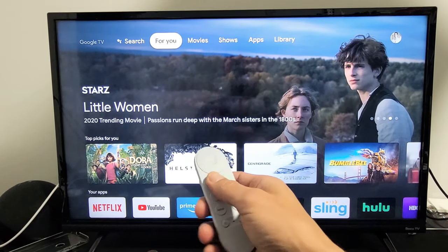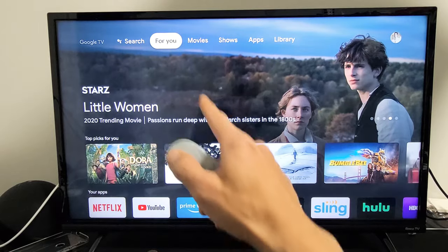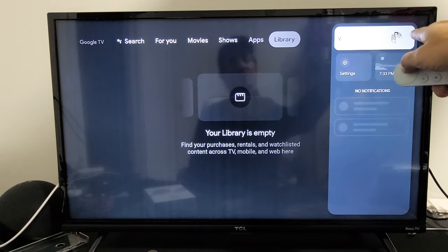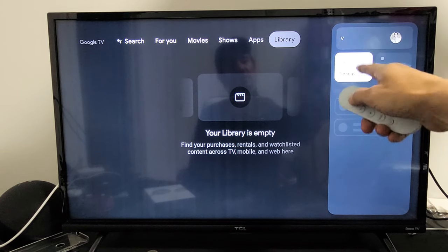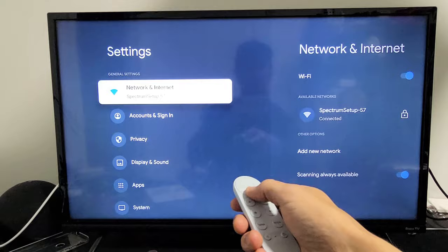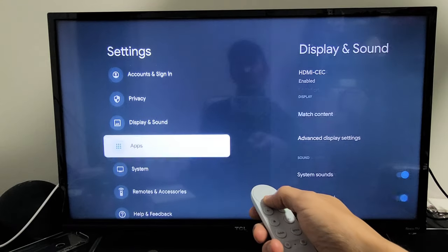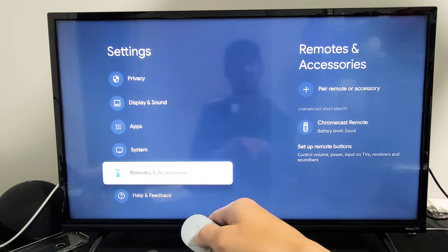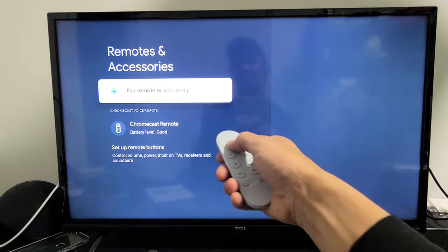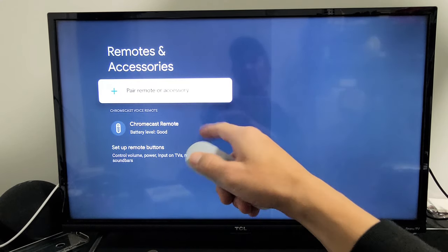Okay, this is the first way. From here, go all the way up and all the way to the right to your avatar photo, then go down to Settings. From there, go all the way down to Remote and Accessories, click on that, and then select the first option: Pair Remote or Accessory.